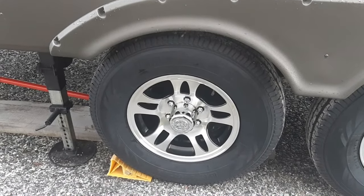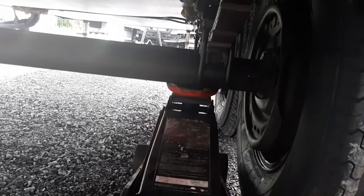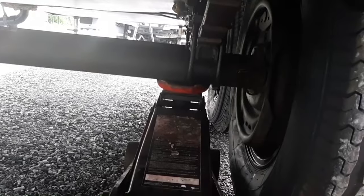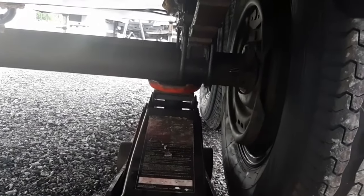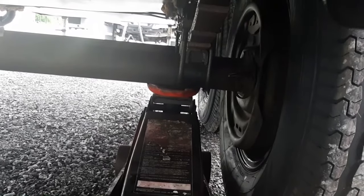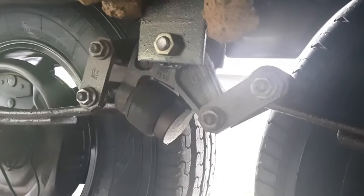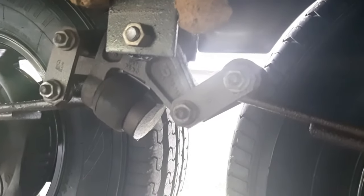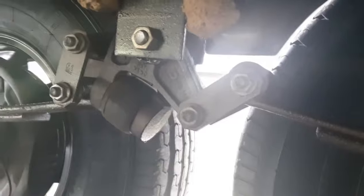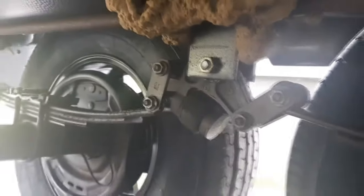I'm going to show you how to cure that without taking anything apart. Once you get your jack in place, put it under the axle that is correct - that's the one you want to lift. Don't lift on the one that is flipped. Lift on the correct axle. You can see the equalizer - this is under the trailer. The one to your right is correct, and the one on the left is flipped. I have the jack under this correct one.